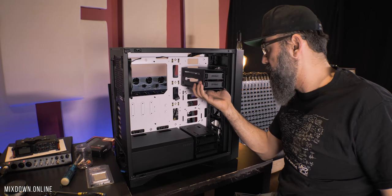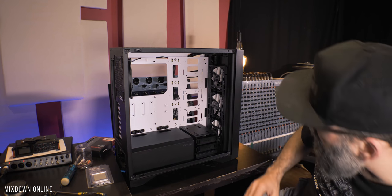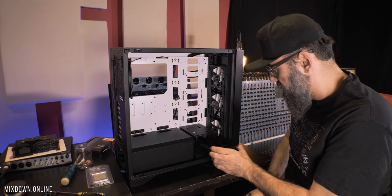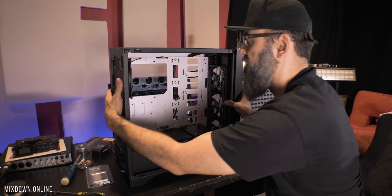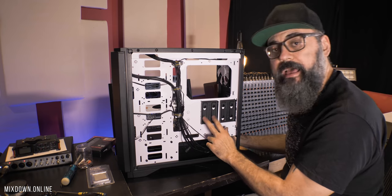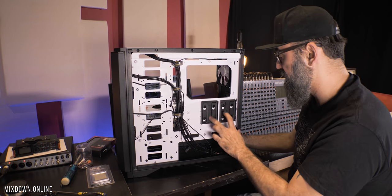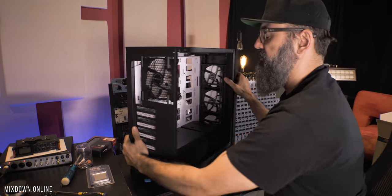I removed all of the drive enclosures except the bottom ones. I'm going to keep those for now because the chances are that I'm going to install some SSD drives directly in those enclosures. And the cool thing about this case — if you look at the back of the case, we have two extra SSD drive holders, which is quite practical. So I'm probably going to use those as well.